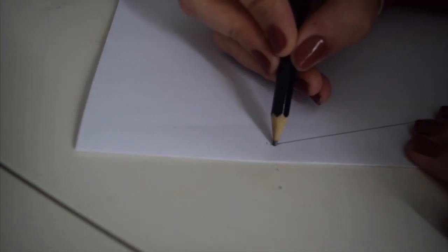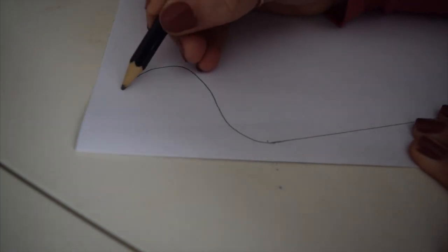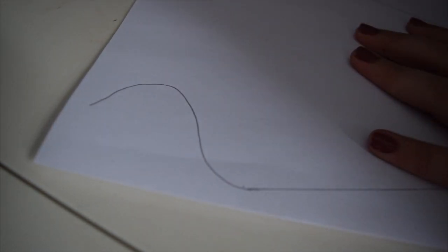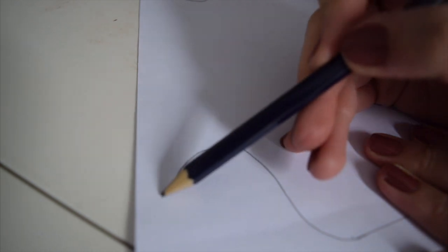Now draw the neck of the jar. You're going to draw a curve almost like a shoulder going up into a neck, and then do the same on the other side. You can adjust as you go along so that they match up.